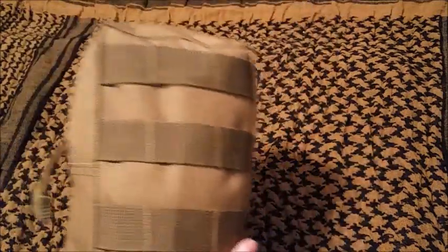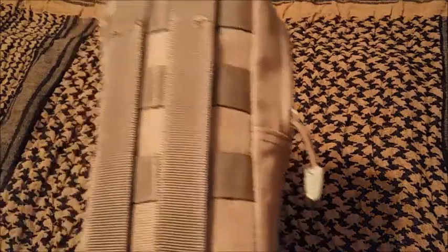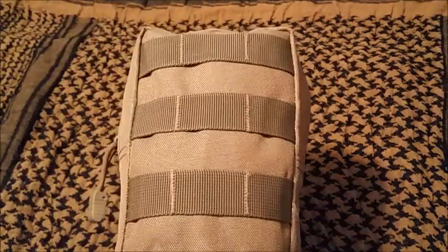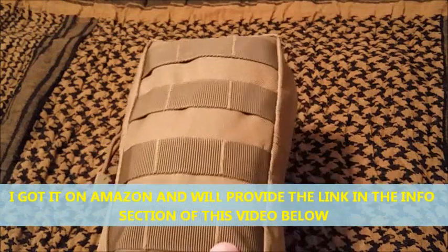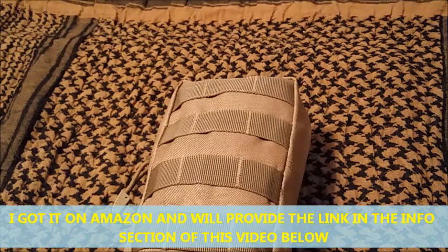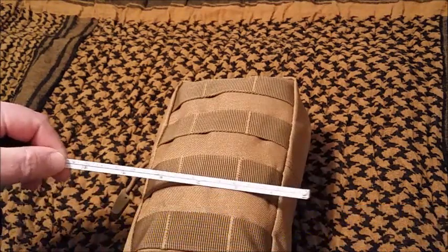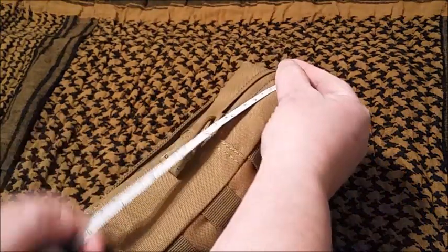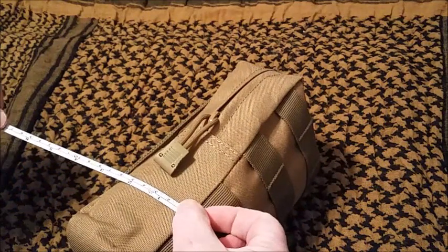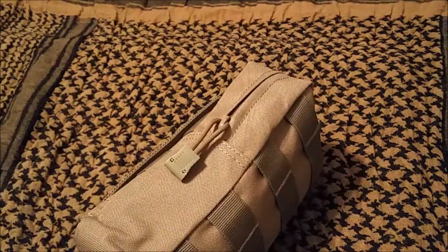This is a no-name pouch and it's great — very heavy duty with double stitching. I might have gotten it on Amazon; I'll go back in my purchase history and figure out where. Using my little measuring tape, it is four inches wide by eight inches long and two inches thick, though of course it can puff out to much thicker. Those are the dimensions, and it has great zipper pulls.